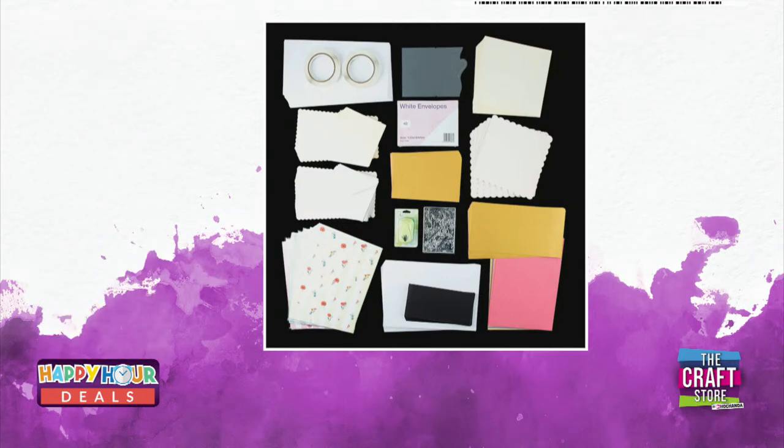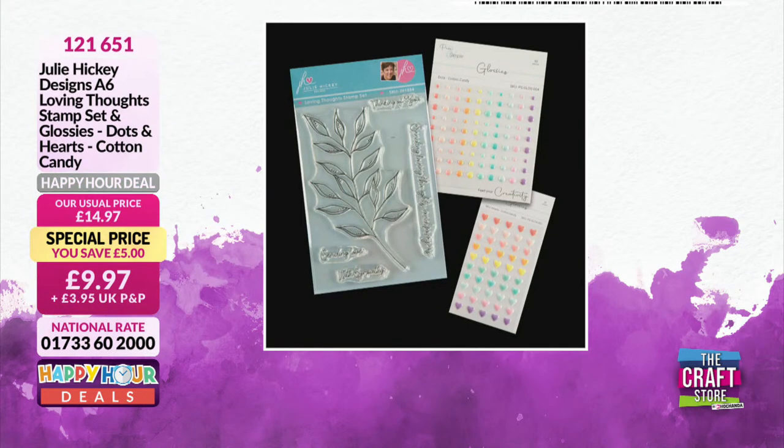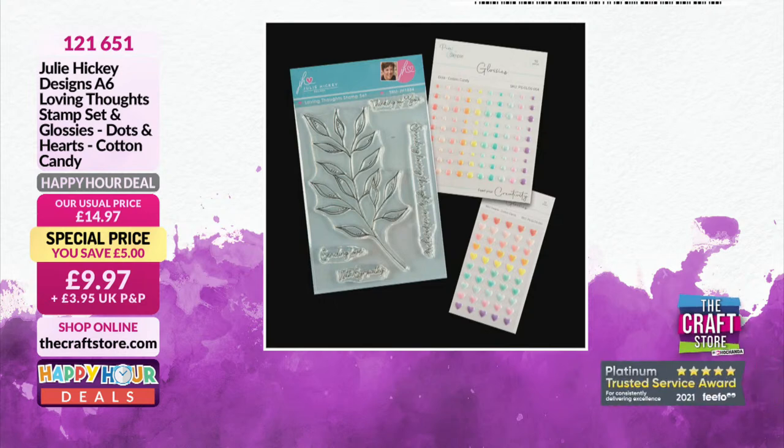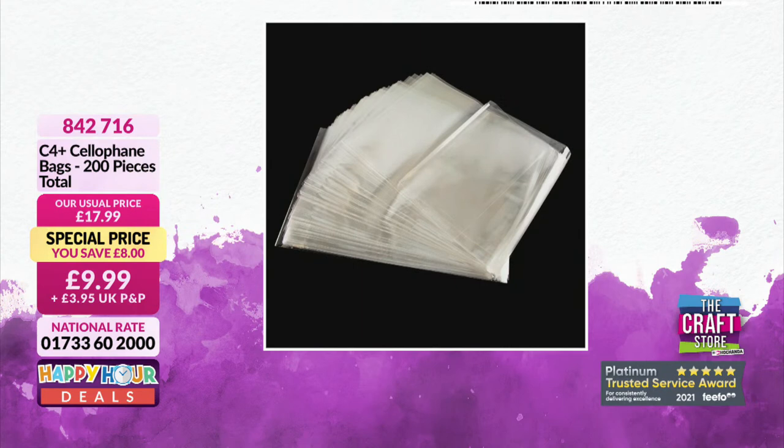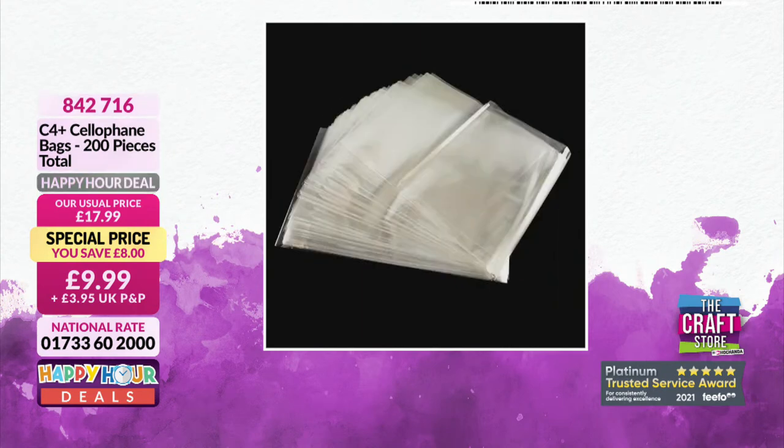Julie Hickey is joining us live via Skype at one o'clock today — you don't want to miss it. Also here's a lovely product at £9.97: the Cotton Candy collection — a 'Loving Thoughts' stamp set with glossy dots and hearts. The stamps include sentiments like 'Sending Love,' 'With Sympathy,' 'Thinking of You' — a really nice collection.